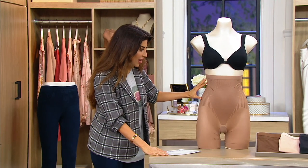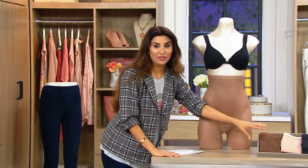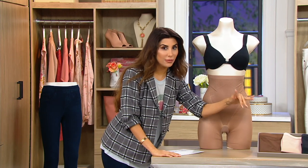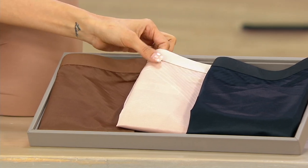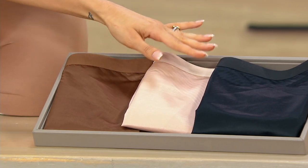This is the Cafe au Lait. We have the Chestnut Brown, and by the way, the same colors are in the Today's Special Value and the same colors in the Brief if you're calling and you want the 2.0 in everything. This is the Champagne Beige, and this is the Black.